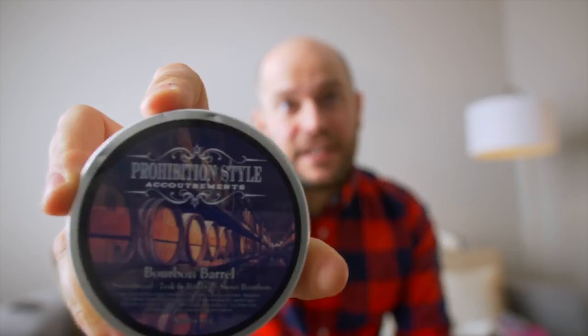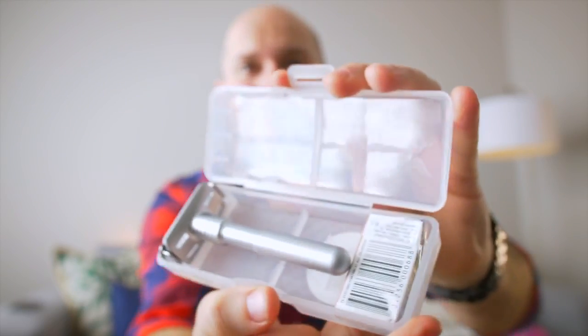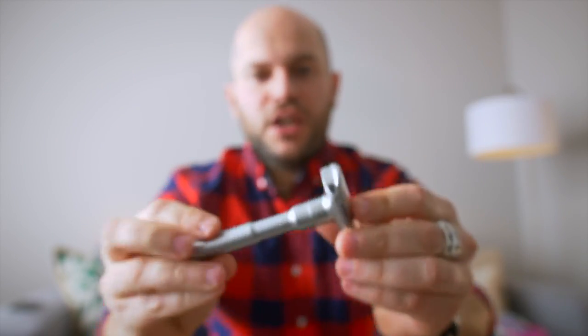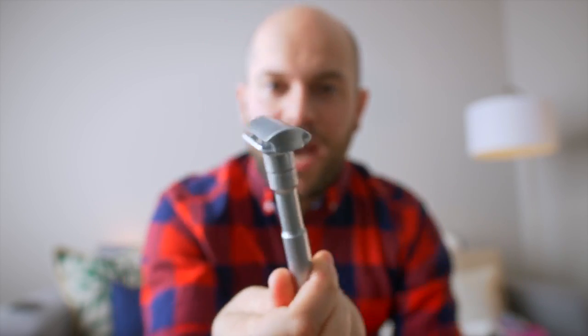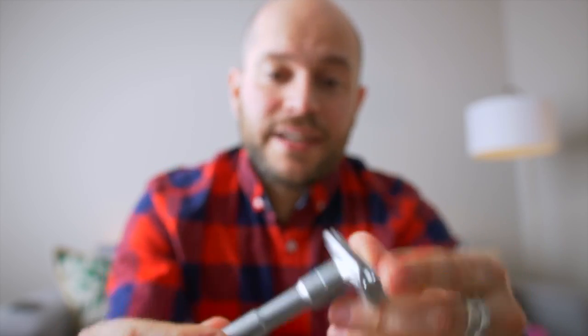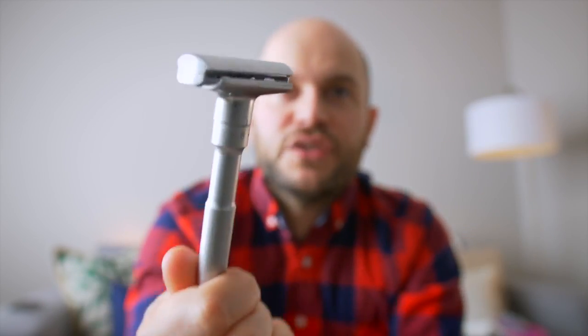That is Prohibition! Look at that! Oh, baby! The weight on this thing is incredible. Look at the detail on this. It's simple, but I love it simple. Who doesn't like it simple? Put the blades in there. Just the sound, the weight, the way that it feels — and it's got this adjustable knob. It just feels good.